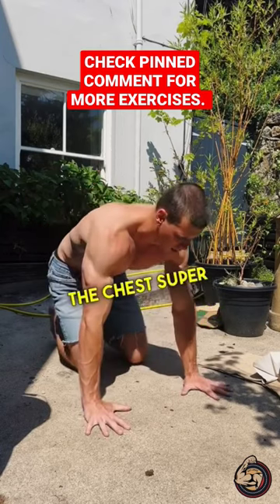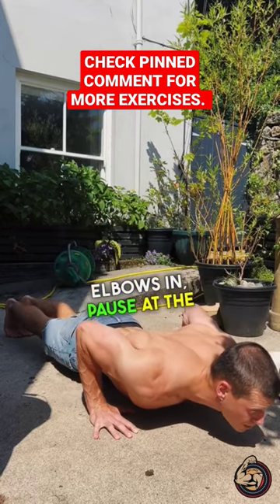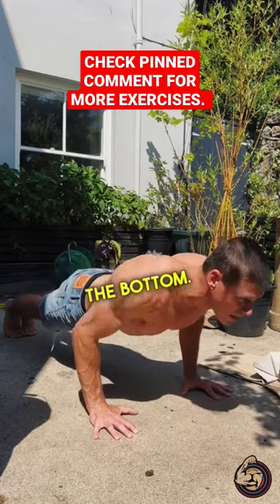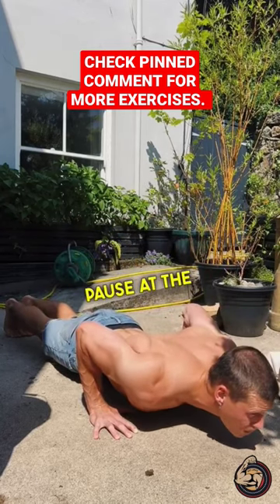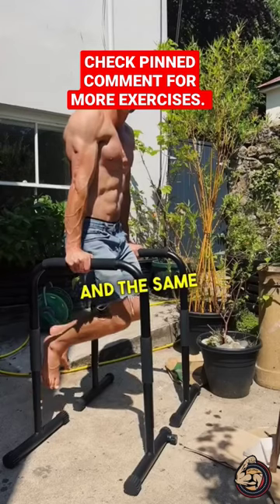Narrow press-ups: keep the elbows tucked in, the chest super contracted. Down slowly, elbows in, pause at the bottom, stretch across the chest, explosive back up, no pause at the top. Down slowly, pause at the bottom, explosive back up, no pause at the top.